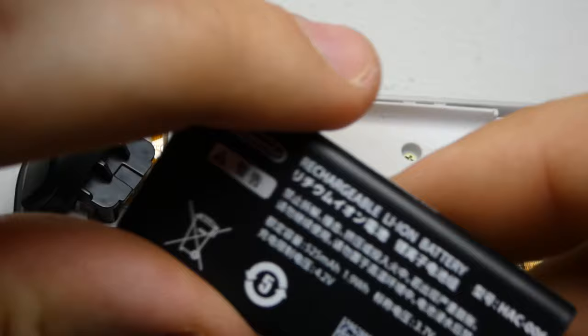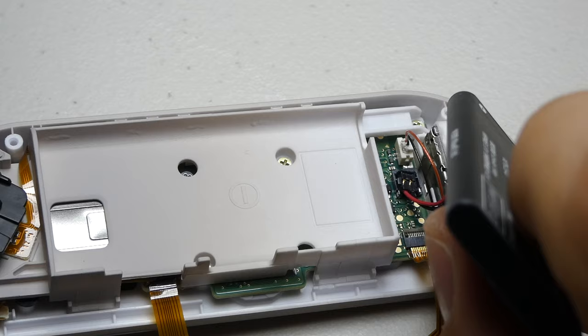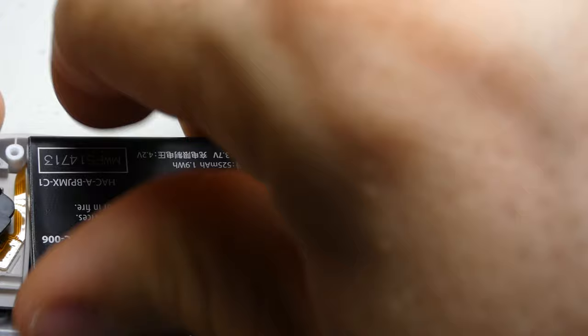Now you can transfer over the double stick tape from the previous battery tray or apply your own tape if you want to avoid a loose battery. After that, we can realign the battery connector and press down across it with the flat edge of our spudger. The battery can then be pressed back into its tray.